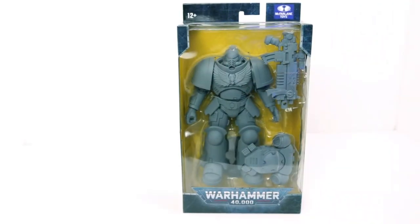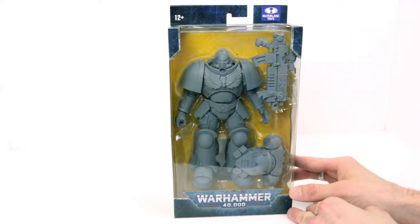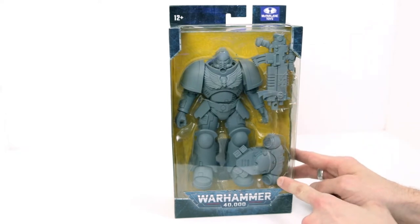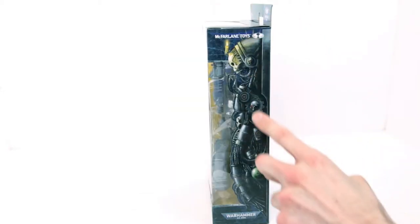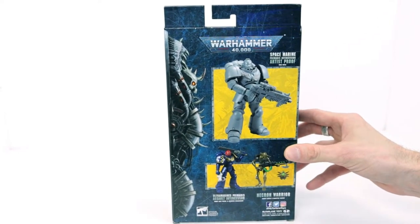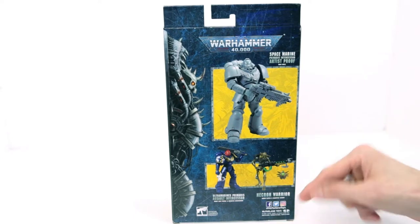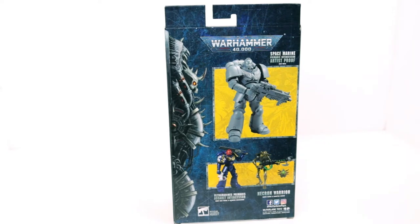Here we have the McFarlane Toys Space Marine Primaris Intercessor. You can see how big this figure is by the sheer size of the box. It's standard window packaging — you can see the Space Marine with his gun and his backpack. Easy Warhammer 40,000 ninth edition branding and McFarlane Toys logo. There's some artwork with a servitor. On the back you have product shots of the artist-proof version, as well as the Assault Intercessor. I don't have the Assault Intercessor — not yet anyway.